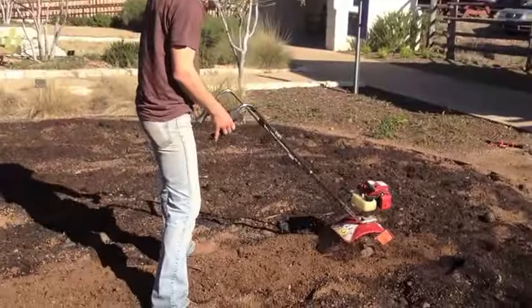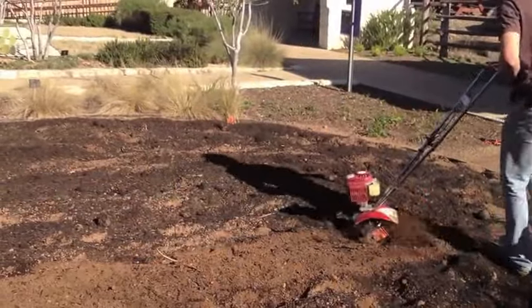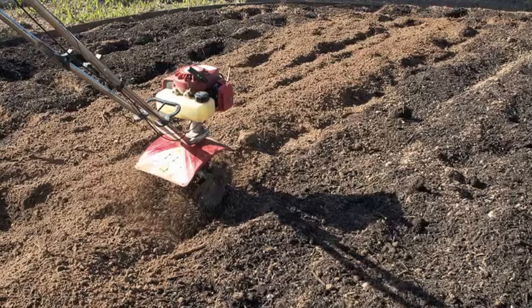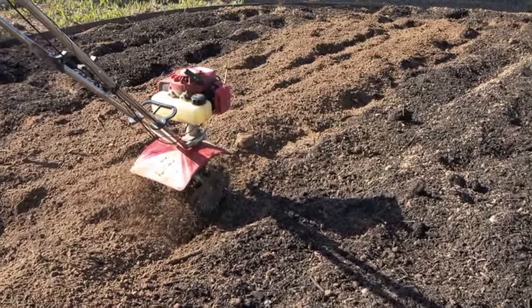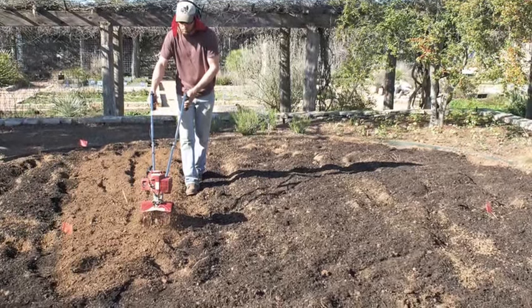If the compost smells more like a barnyard, it's probably still not fully mature. You really want to get a good quality compost that has that forest smell. You need about a half inch to an inch spread over your whole site, then till that in to your soil so that the top two to three inches has that organic matter incorporated in it.